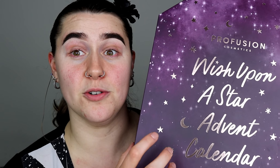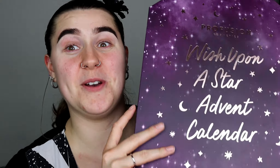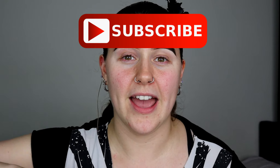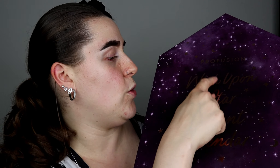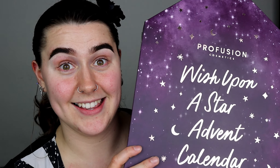Tomorrow is officially the 1st of December and I thought to myself, what would be a really good idea to get into that festive season? Unboxing a makeup advent calendar of course, and I have chosen the Profusion Wish Upon A Star advent calendar.